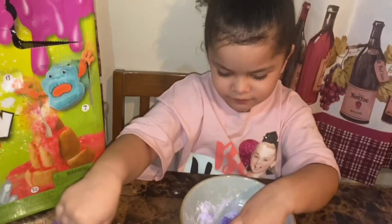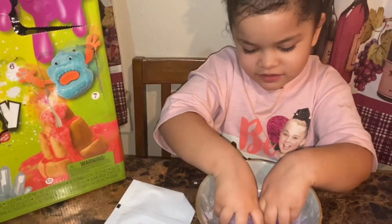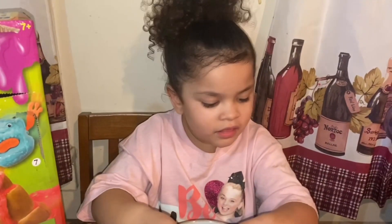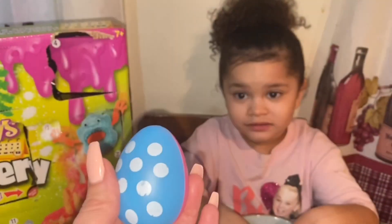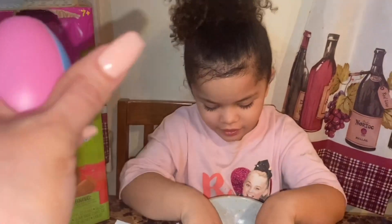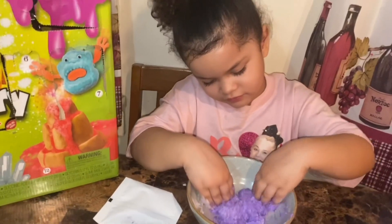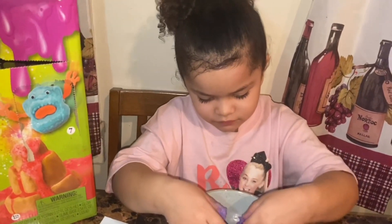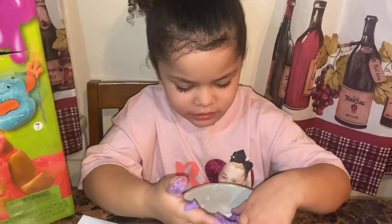Guys, we needed the ball mold and we lost one piece of it, so we're not going to make a bath bomb — we are going to make a bath egg! It looks like something is inside but nothing's inside yet; that's going to form our bath bomb egg.